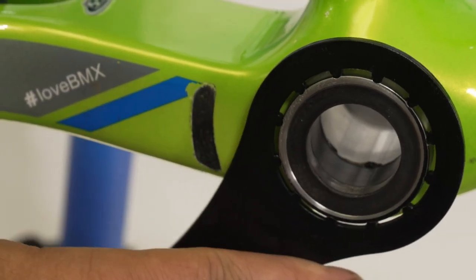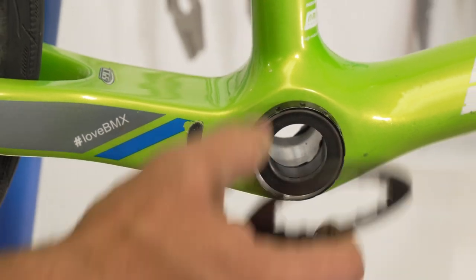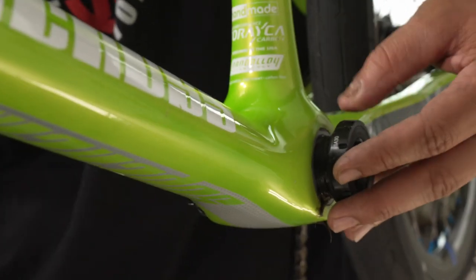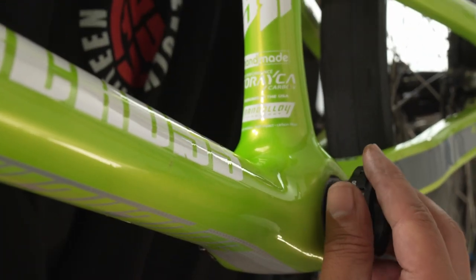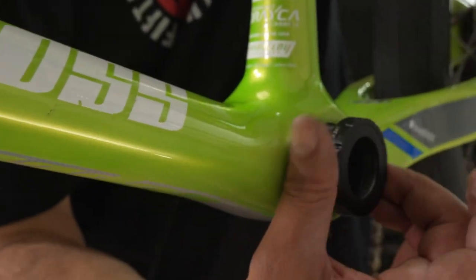Just gonna add that on there. Again, that tool comes supplied. You just need to snug it up — you don't need to go too crazy. Your cranks aren't gonna go anywhere. Opposite side going in here. Once you get it in, if it gives you any kind of resistance, go ahead and just back it up and start over.